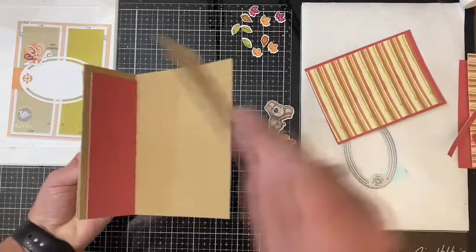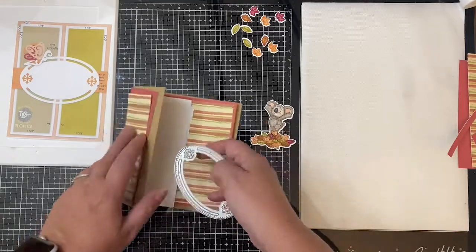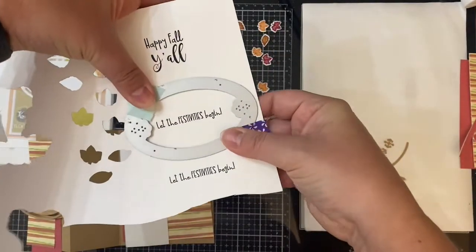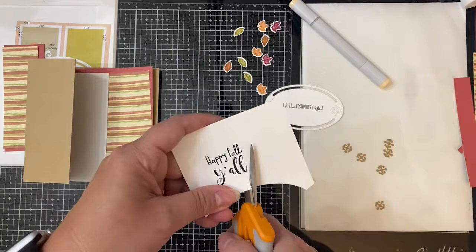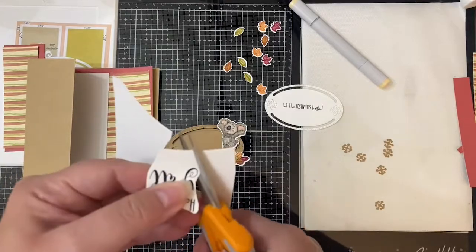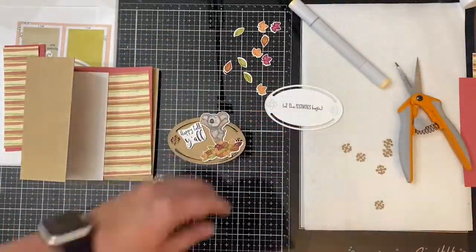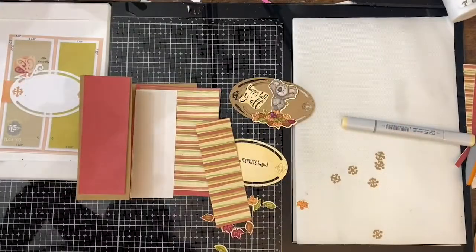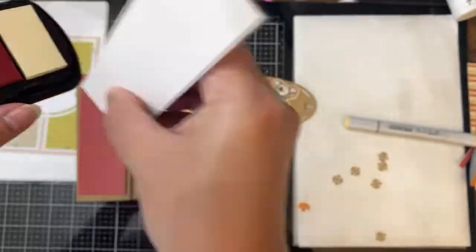Now that I have all the pieces cut, I need to cut the oval pieces — one with half of it connected to the flap on the left, and another oval piece that will go on the inside of the card behind it. For the inner oval piece, I'm using the sentiment that says Let the Festivities Begin, and I've also cut out another plain oval piece out of craft card stock for the front. I also wanted to use the Happy Fall Y'all sentiment, so I'm fussy cutting this out to use next to the koala image. Since there's no white in the pattern paper and I'm using craft card stock as my card base, I colored all of the white on my images and sentiments using Copic marker E50. To get rid of the white edges on my pattern paper, I used ivory chalk ink along the edges of the striped pattern paper, and then red chalk ink for the matte pieces.